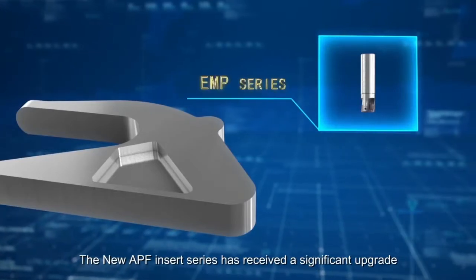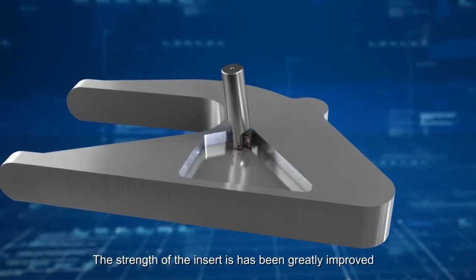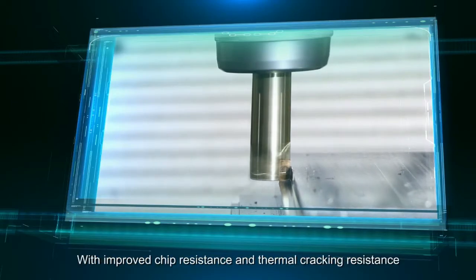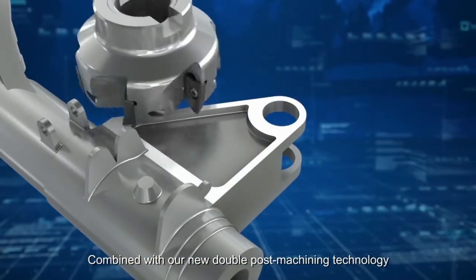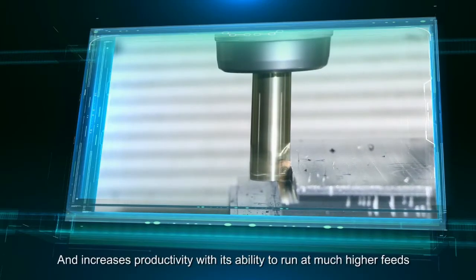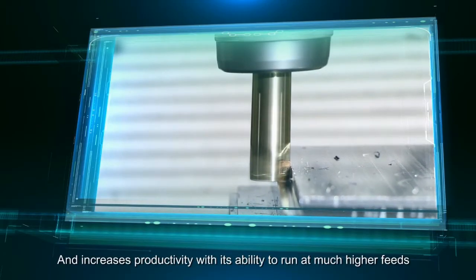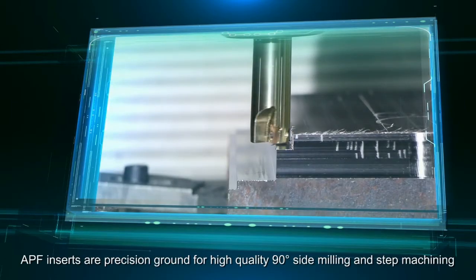The new APF Insert Series has received a significant upgrade. The strength of the insert has been greatly improved with improved chip resistance and thermal cracking resistance. The high-strength cutting edge, combined with our new double-post machining technology, improves impact resistance and increases productivity with its ability to run at much higher feed rates. APF Inserts are precision ground for high-quality 90-degree side milling and step machining.